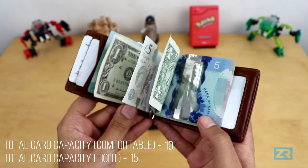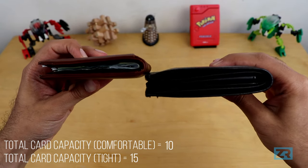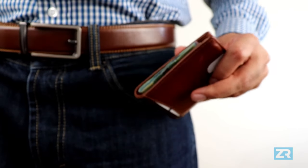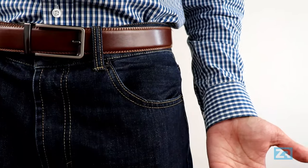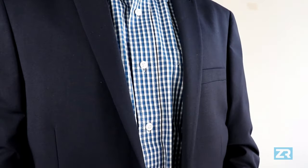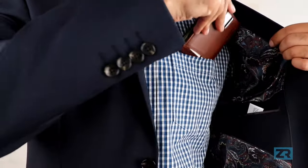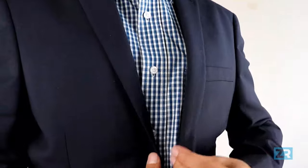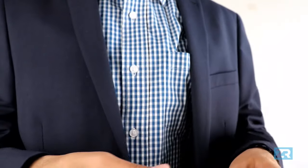Right now, I've got 15 cards, five banknotes, and two folded up receipts in the wallet, and you can see that it remains pretty thin — so much so that I can slide it into my jeans front pocket or back pocket and not have it sticking out. It's also small enough that you could put it in your suit's inside pocket, or even in your shirt pocket if you need to. Plus, the wallet has RFID blocking material, so all your data should remain safe no matter where you put it.